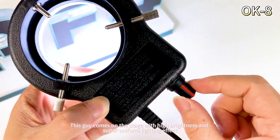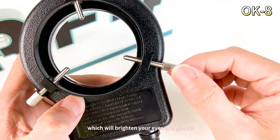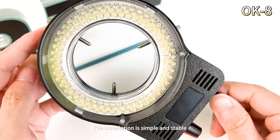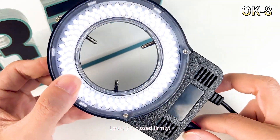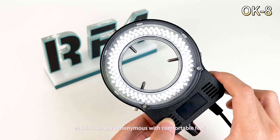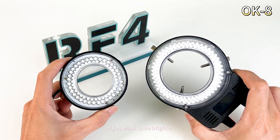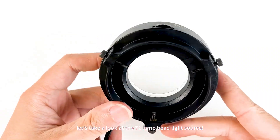This light source comes with high brightness and super uniform lighting effect, which will brighten your eyes at a glance. The installation is simple and stable — the fixing screw can be tightened firmly. There is also a knob to adjust the brightness, which feels very comfortable. If you want it brighter, just give it a twist.